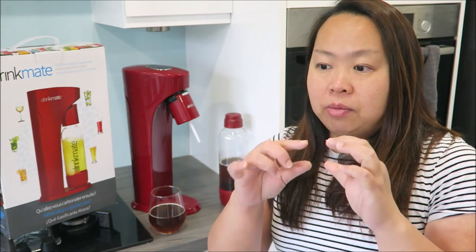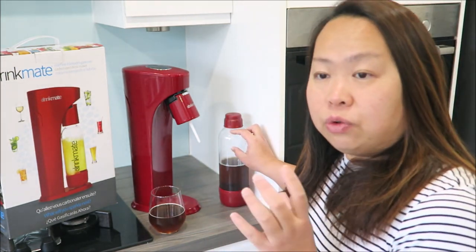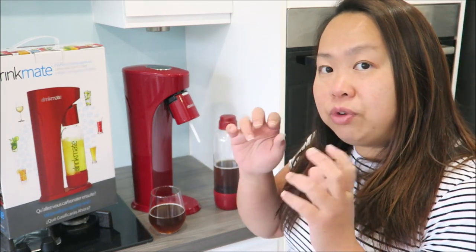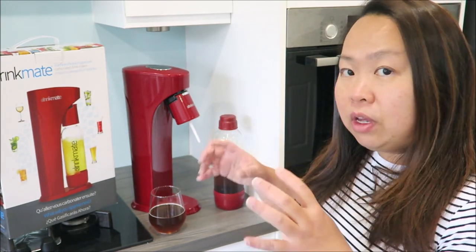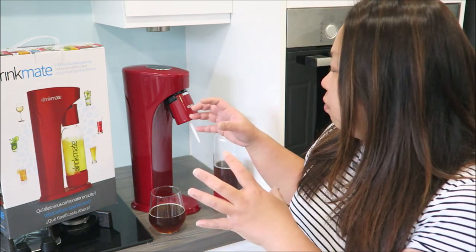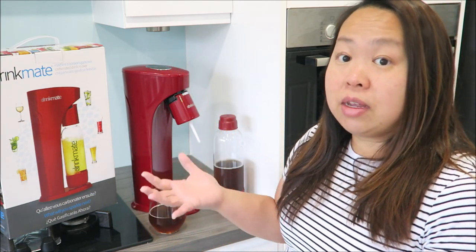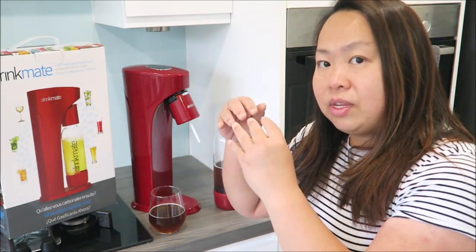One thing you need to know is that some drinks will foam much more than others, depending on what you put in. If it foams quite a lot, when you take off the cap you have to slowly release it. If the foam has reached the top, just wait a while before releasing again, because sometimes you don't want to open it and have it spill out everywhere — that's the worst because it's such a mess. So just be patient and wait for the foam to settle down, then take it off.